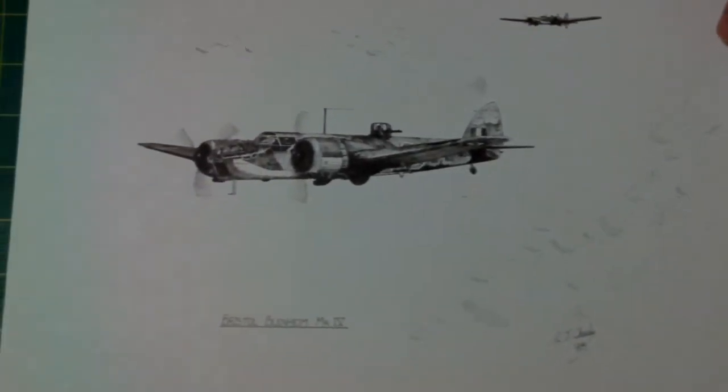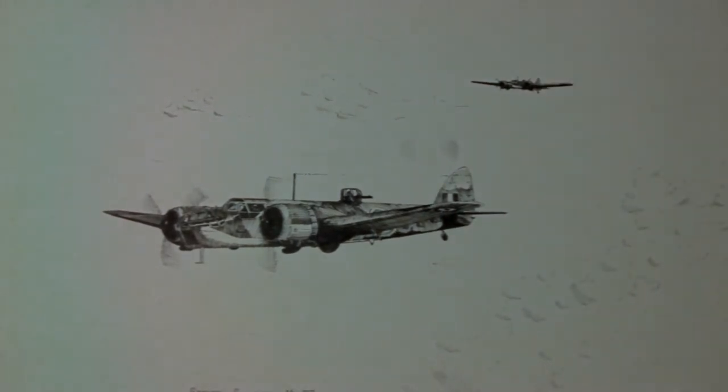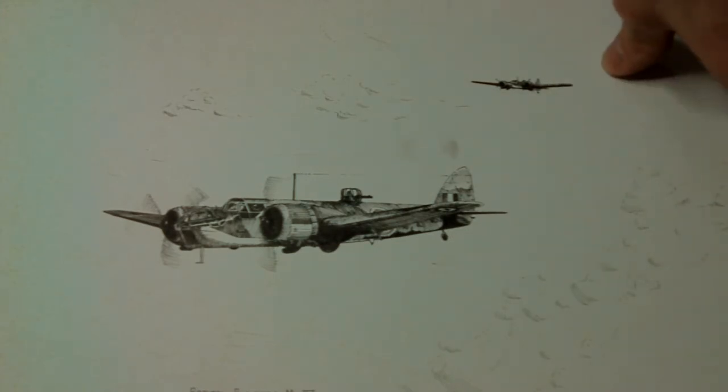Other things I draw are aircraft. This is a Blenheim — another early one done in 1995, actually done for somebody. I also did a Fairy Battle as well, which was another single-engine aircraft from the Second World War. I do like aircraft, vehicles, tanks, stuff like that — I love anything like that. People I'm rubbish at; I just cannot do people and animals. So that's another one of my aircraft pictures.